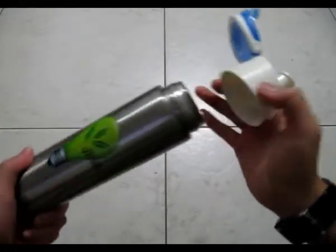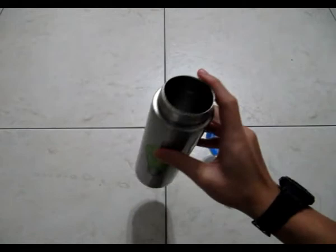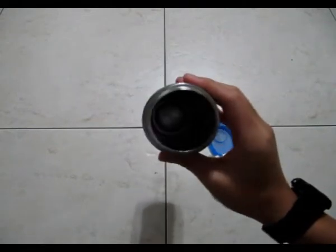Opening it up, we can see that it is all metal inside. The school claims that this is double-walled, so basically if you put something really cold inside it won't sweat, and if you put something really hot in it you can still hold it pretty well.